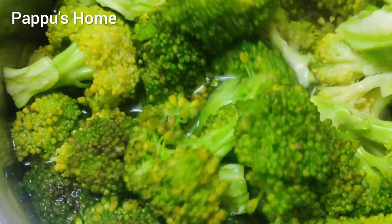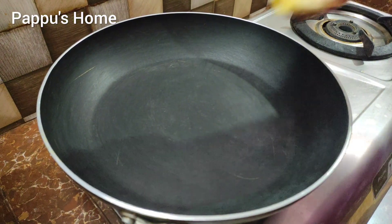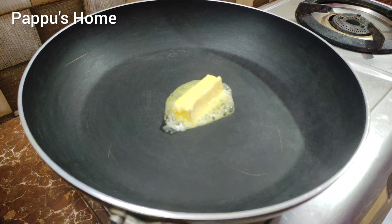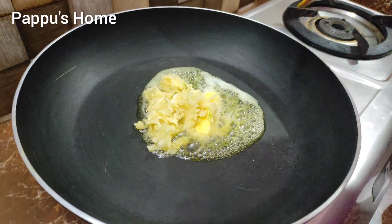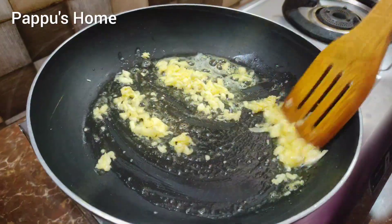First, let's cook the cauliflower broccoli. Add 25g butter in the pan and let it melt. Add garlic in the next pan — add 10 to 12 cloves. Let's add the garlic.